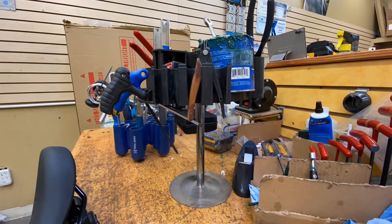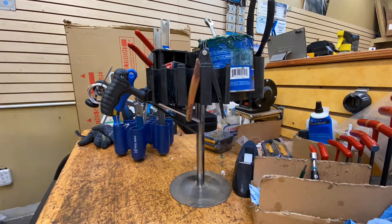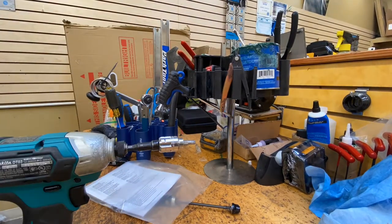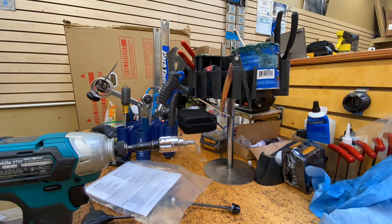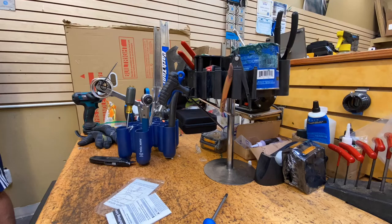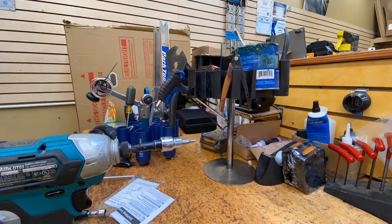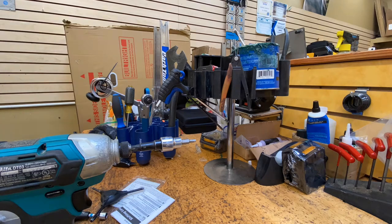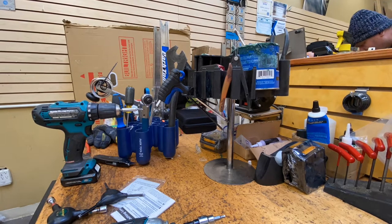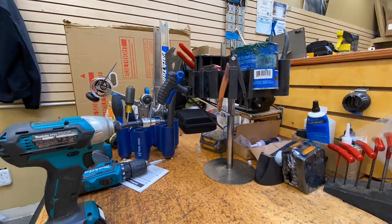I want to review the tool caddy by Park Tool. I'm an assembler at Landry's Bicycles in Massachusetts, and I purchased this tool caddy because I would have my tools sprawled around my bench and it would be inefficient for me to look to see where each tool was. Sometimes it would be piled on top of another tool, and then I thought enough was enough.